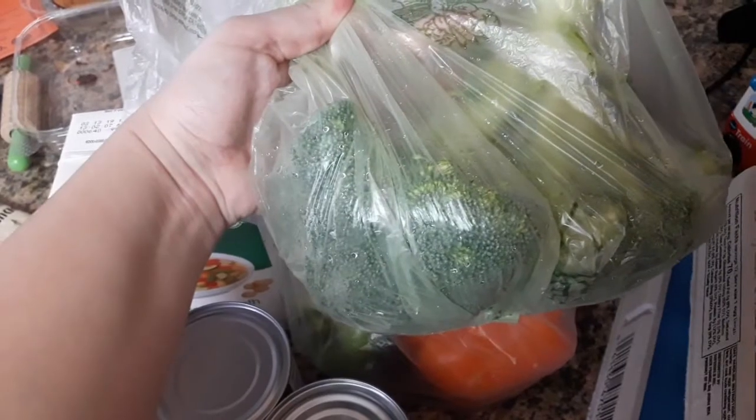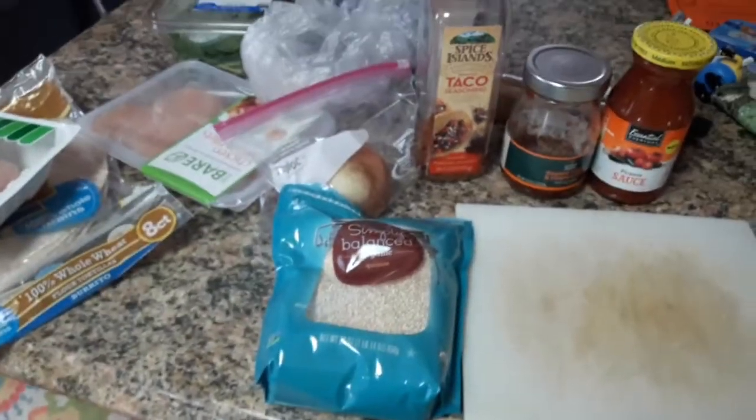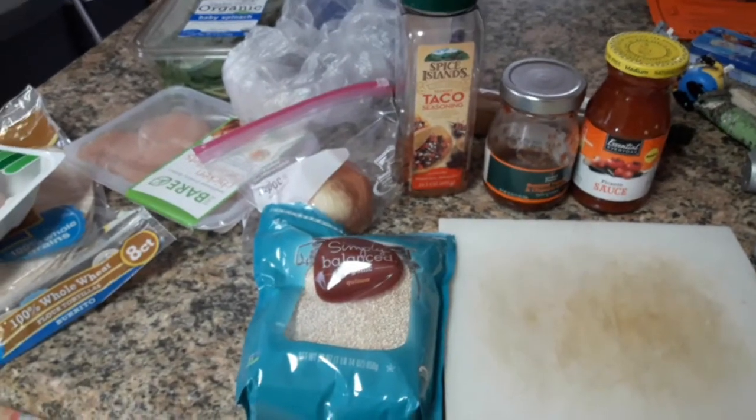These are two different kinds of bell pepper, some broccoli, and then eggs. And I will show you what I do with all of these.